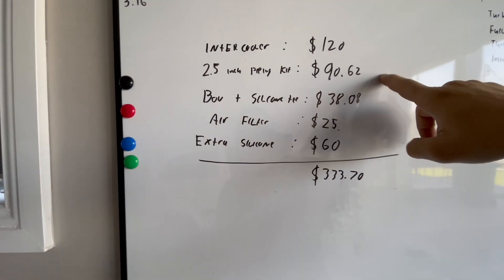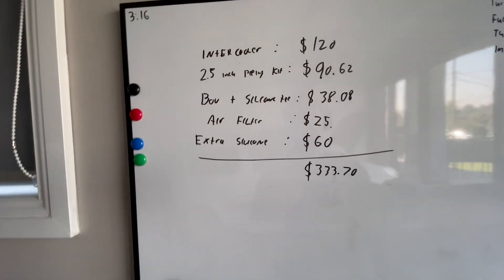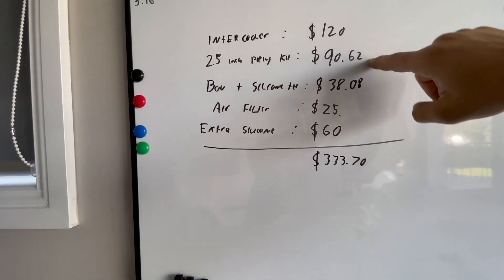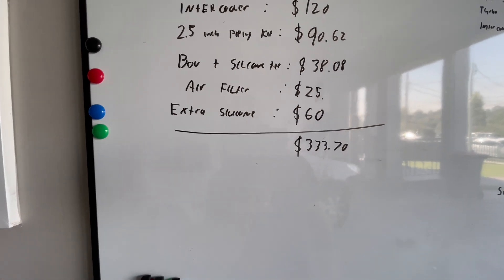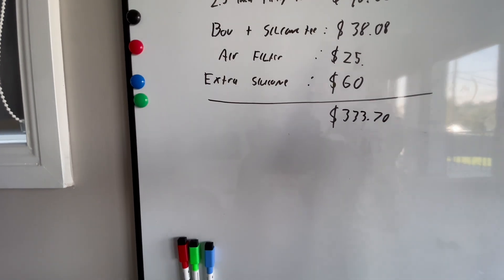If I don't put the blow valve in there's going to be some nice flutter noises. Now we need to do the engine bay — all the vacuum lines and boring bits, but the bits that make the car work. Let's go over the costs: the intercooler was $120 from eBay; piping kit was on sale — $90 after some automotive sale on eBay; blow valve and silicone T was $38.08; air filter was $25; extra silicone joiners were $60 including one for the turbocharger; clamps from AliExpress.